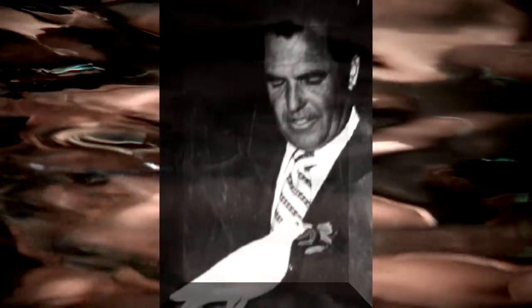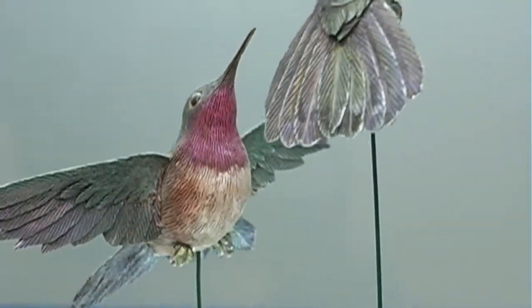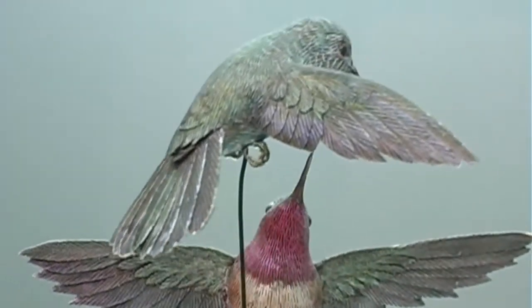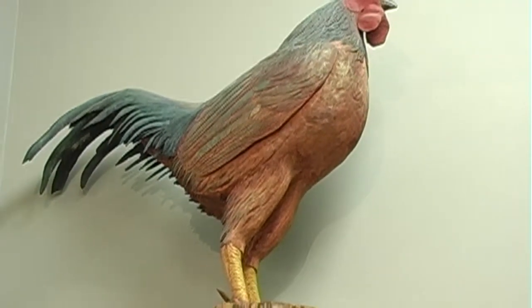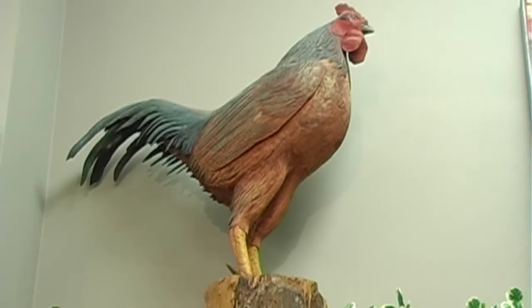Growing up in a household where my father was a minister — although he traveled the world and spoke around the world, where he really made his living was through his art and through his birds. He was one of the foremost wood carvers of birds in the country, and so I grew up in an atmosphere surrounded by art. We traveled all over the country. My father was a naturalist. We fished in every stream, we hunted on every mountain, and I was always right behind him. He would recreate in paintings and in his work what he saw and what he experienced.